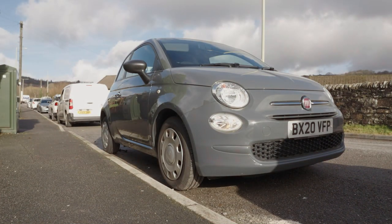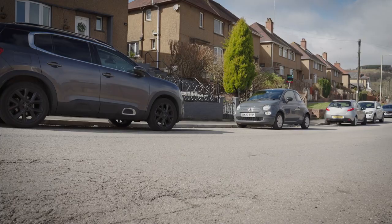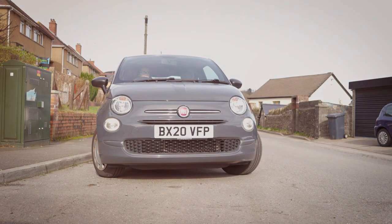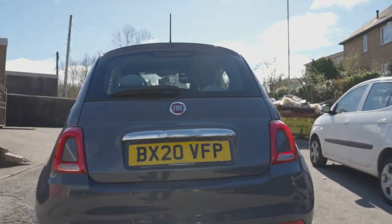Clutch control is one of the most difficult things to master when learning how to drive. You'll probably find it difficult to move off smoothly the first few times you try, and you'll definitely stall sooner rather than later. Try not to worry — with practice it will all come together and you'll be driving like an expert in no time.